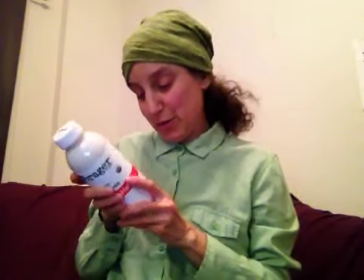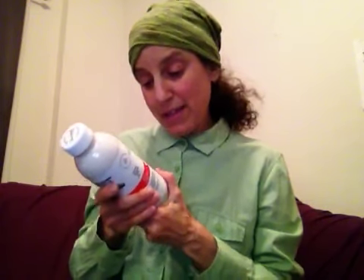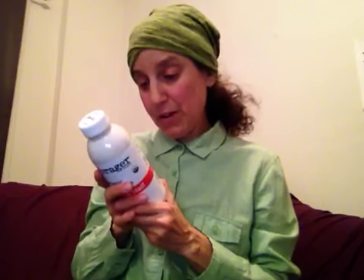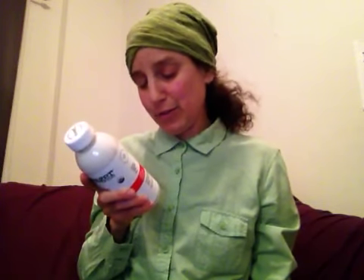Two tablespoons is a serving size. The label says shake well — separation is natural — and it's perishable, so keep it refrigerated and enjoy within seven days of opening. The company was established in 2013, California crafted, made with plants. The base is cashew milk and coconut cream, and they also use dates and sunflower lecithin.